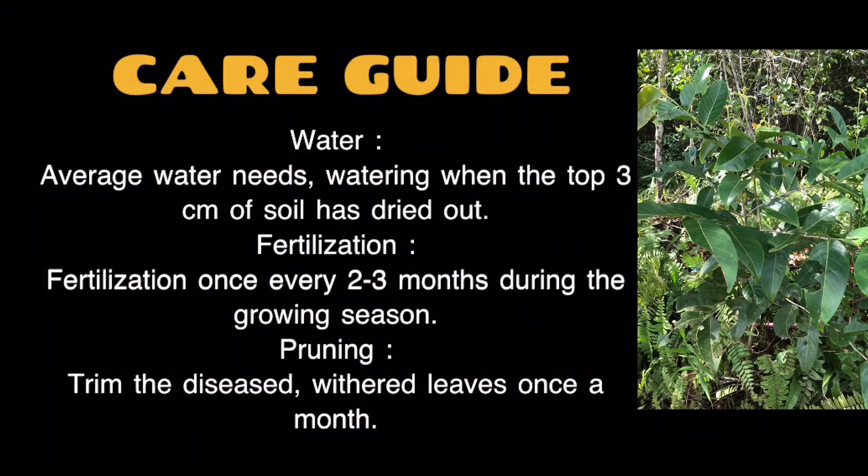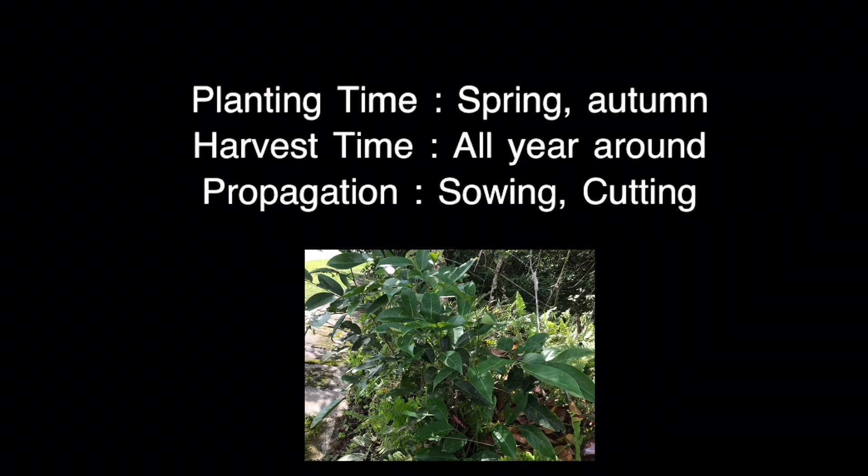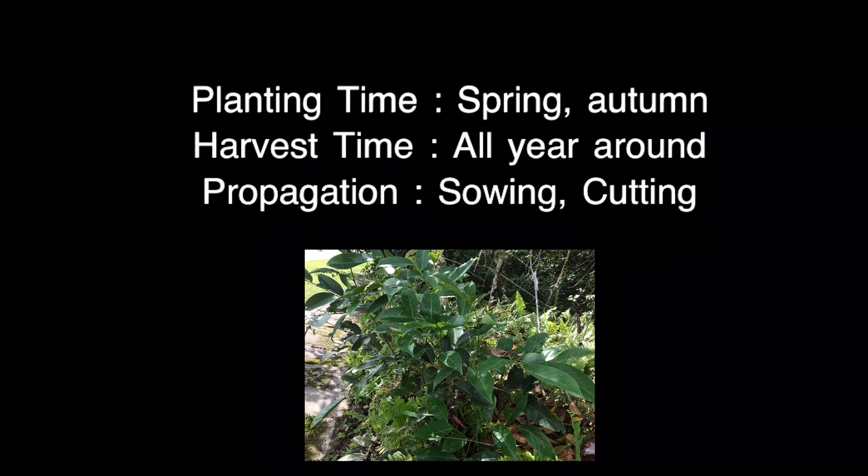Care guide. Water: average water needs; water when the top 3 centimeters of soil has dried out. Fertilization: once every 2–3 months during the growing season. Pruning: trim diseased or withered leaves once a month. Planting time: spring and autumn. Harvest time: all year round. Propagation: sowing and cutting.